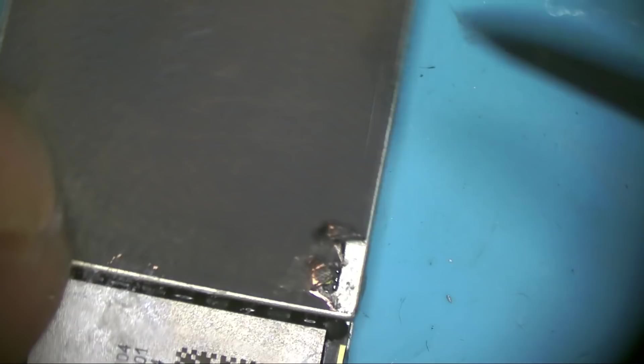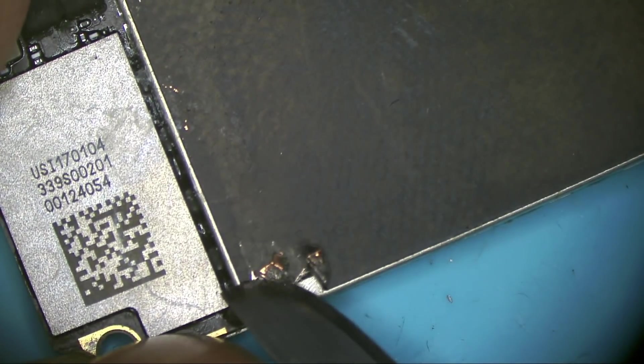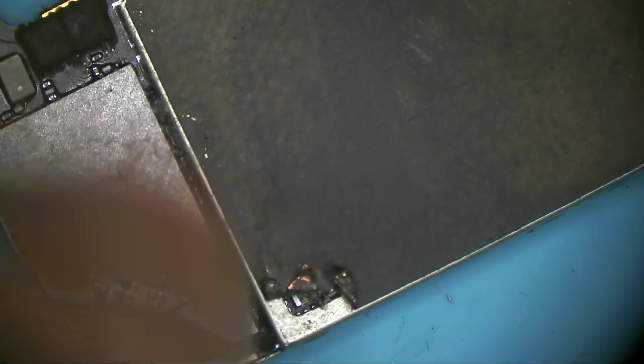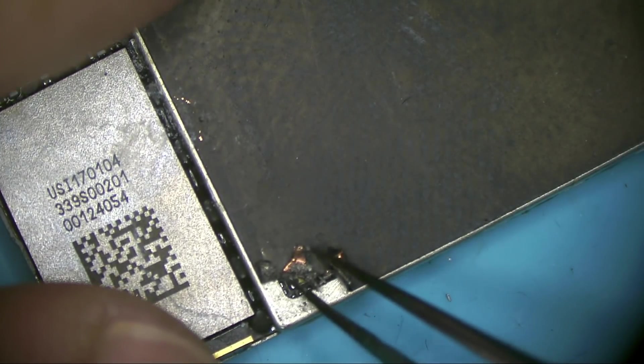I'm observing the condition of the PCB so I can decide whether to continue fixing this phone or if it needs a board swap. I need to inform the customer — if it needs a board swap it will cost around $250, and I don't know if they can accept that. This area looks clean.